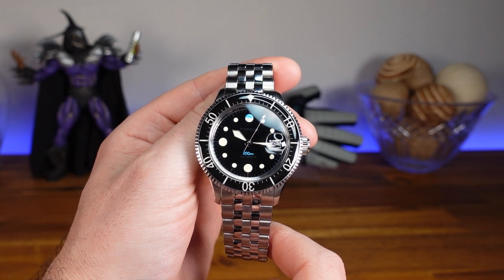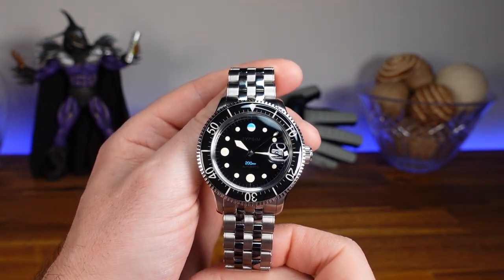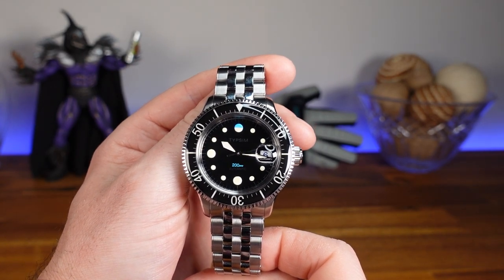My uncle Mark lives in Seattle and ran into Matt at a watch boutique, and they arranged for me to check out and review this demo piece. So thank you to both of them for giving me a chance to look at the 200M here on my channel.